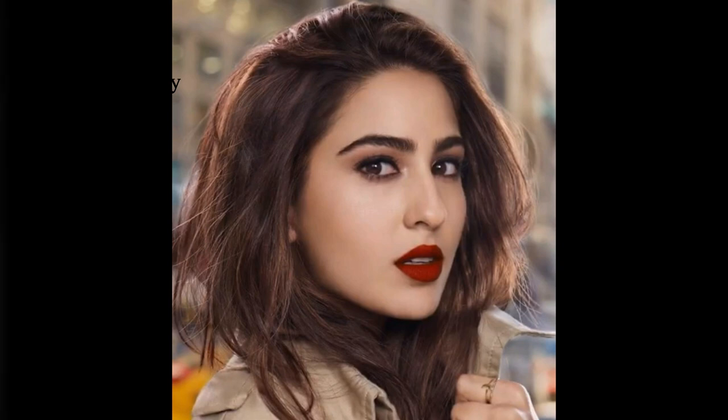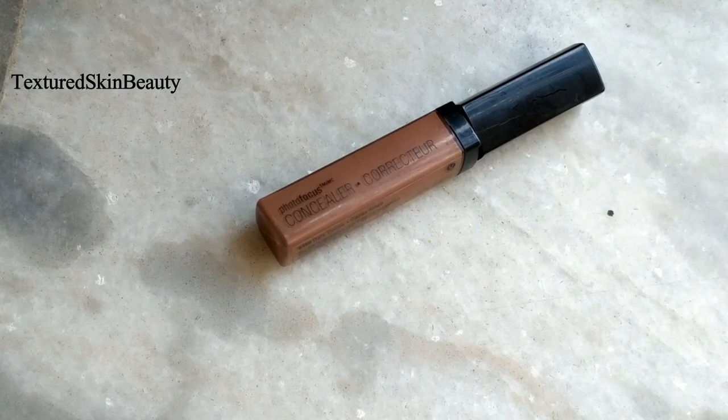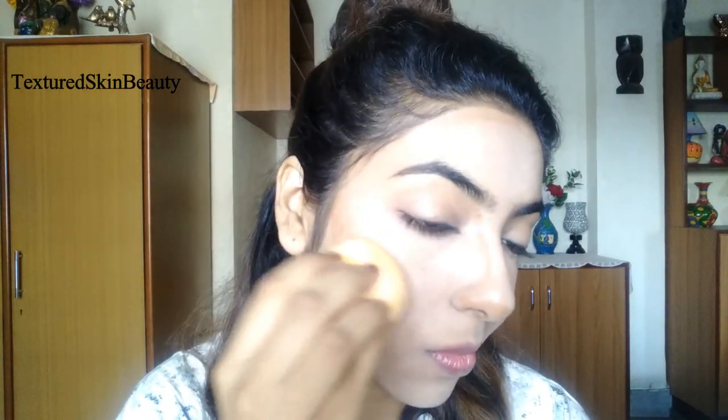As you can see, her face is well contoured, so I will be using the Wet n Wild Photo Focus concealer in the shade Dark Cocoa at the hollow portion of my cheeks, at the side of my nose, and at the upper portion of my forehead. Then with the help of a damp beauty sponge I will blend out everything properly.